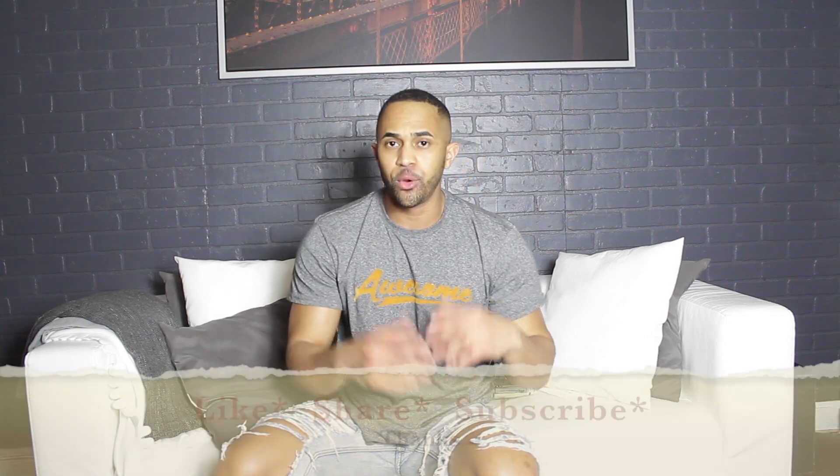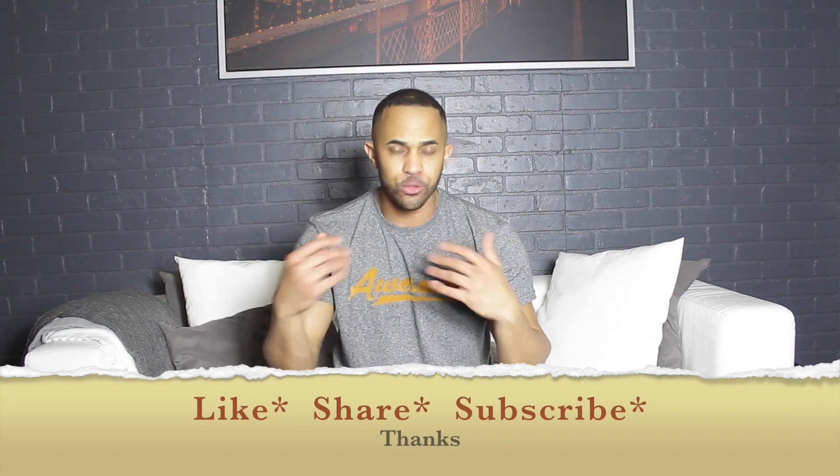Thank you so much for watching. Please share this video and give me feedback — drop questions or topics you want me to cover on this channel. I want to thank everyone who subscribes, likes, and shares, and I hope to see you next week.